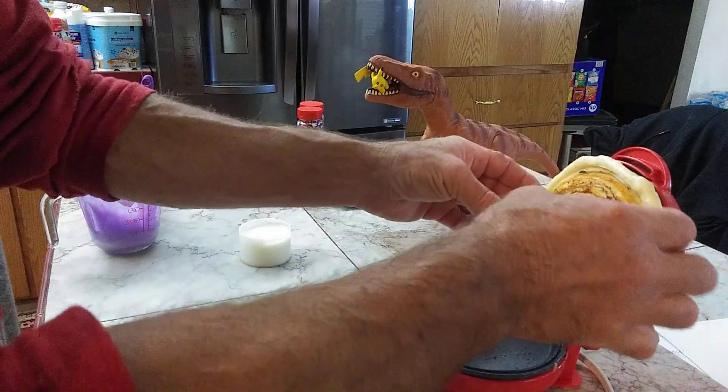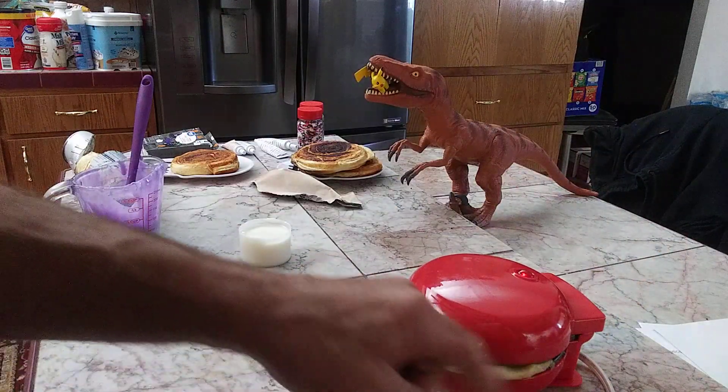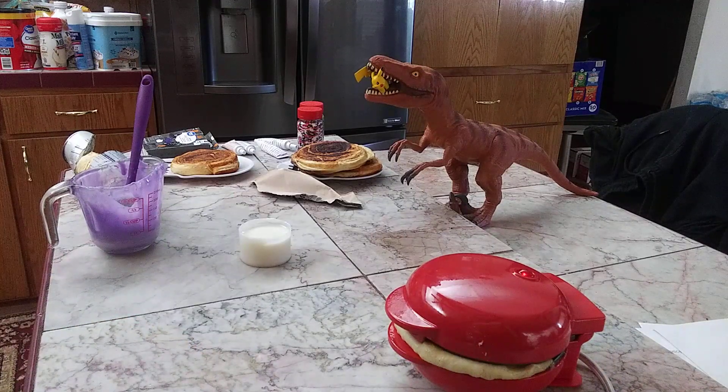After a while, if it's not quite ready, you may have to reposition a little bit and cook the edges. Have fun, enjoy, and don't be boring in the kitchen!